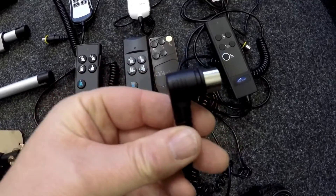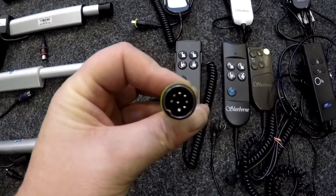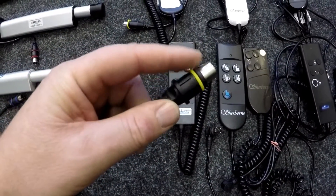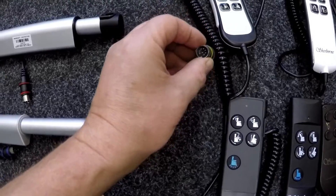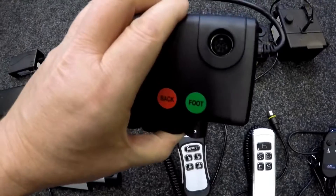This one has a five-pin and a 90-degree bend. This Sherbon one has an eight-pin and is straight with a yellow band on it. That band's nearly coming off — we'll put it back on — and that one will have eight as well. Those handsets plug into here, that's what they plug into.